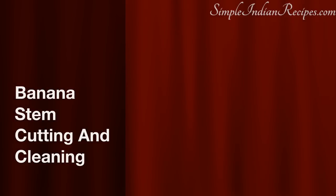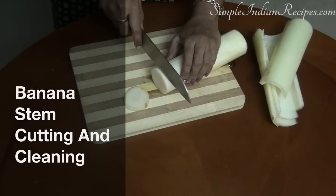Today I will be showing you how to clean and chop banana stem. It is also called the plantain stem. After the banana plant yields its fruit, the stem is usually thrown away in many places. But in South India, it is used to make a wide variety of dishes.